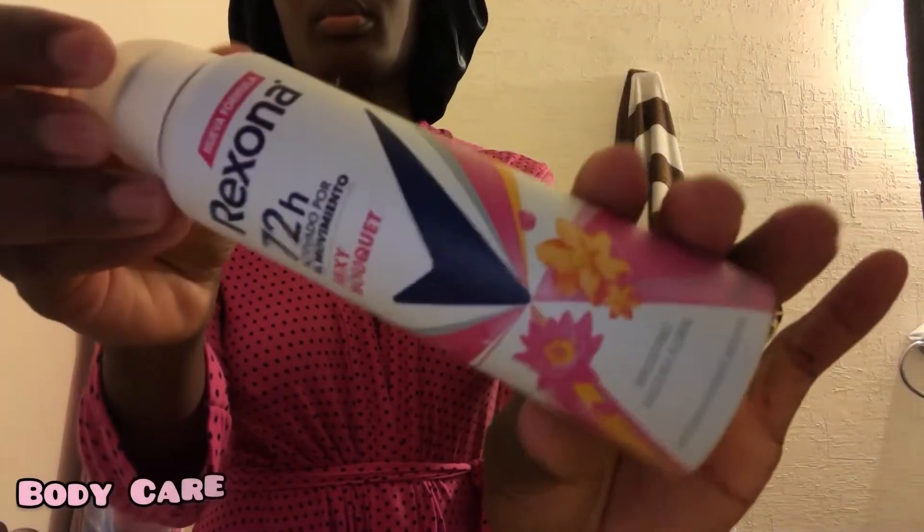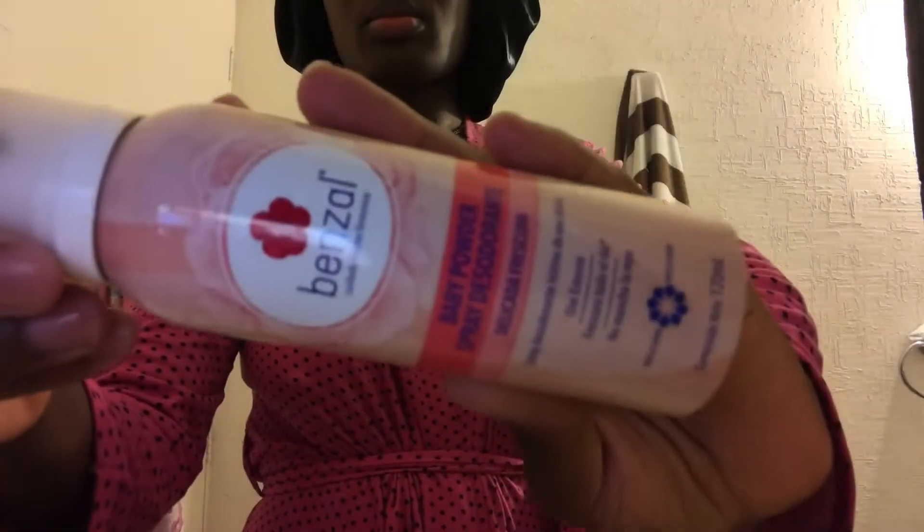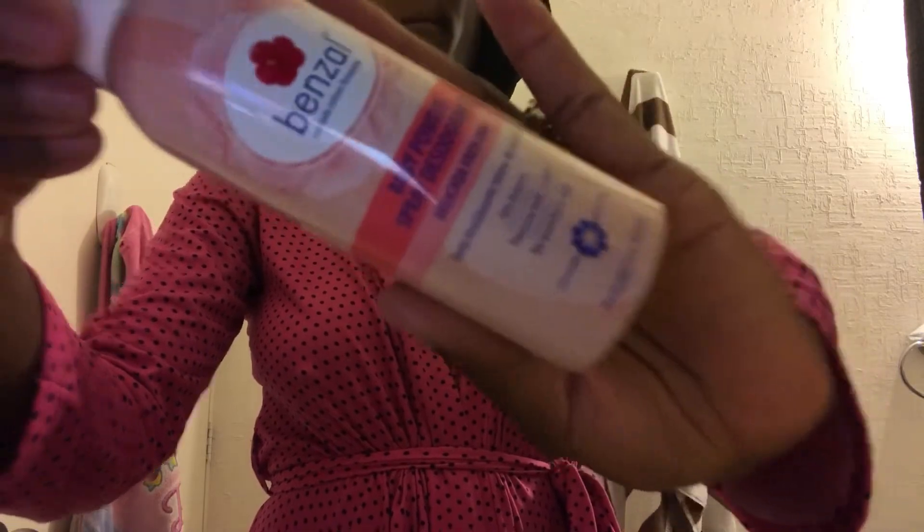Now we're on to body care. The first thing I go for is my deodorant by the Rexona brand — it lasts 72 hours and they're not lying, in the fragrance Sexy Bouquet. It smells so good. I also go in with my deodorant for downstairs. If you're in the heat, let me tell you, this will help you — it literally works so great with preventing odor.